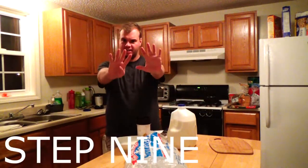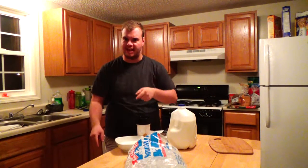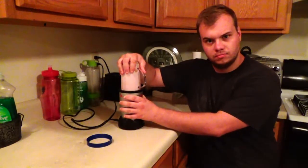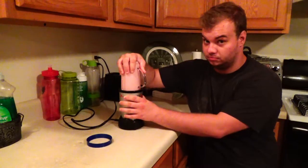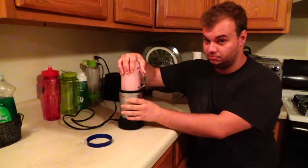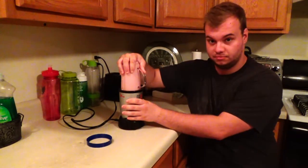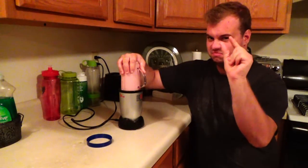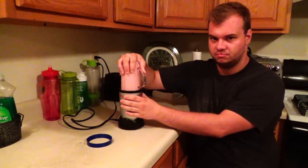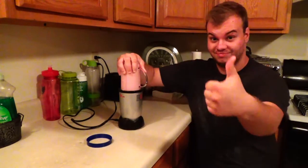Step 9, blend that shit, bitch. And that, kids, is how you make a strawberry banana smoothie.